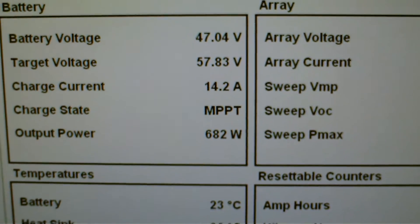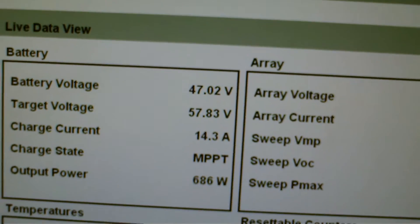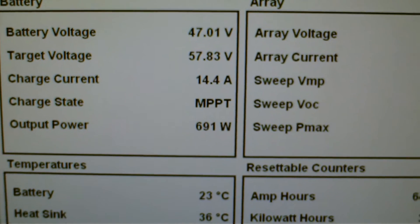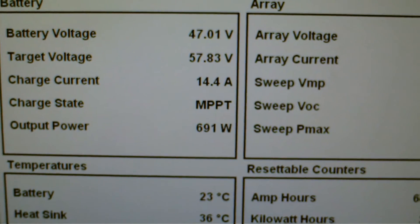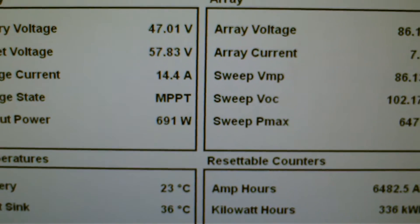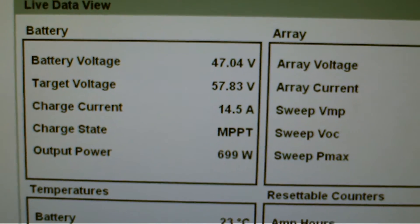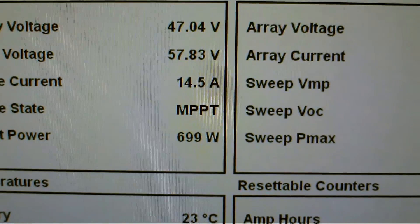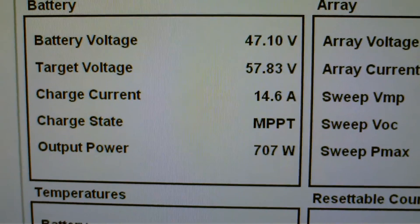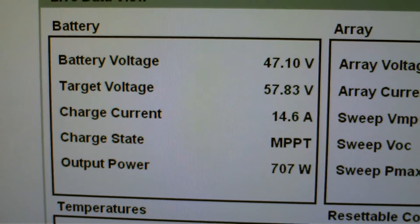Here we are inside the office, and I'm showing you the TriStar MPPT controller web configuration. This is the HTML output that allows you to read the live data. As you can see right now, not a whole lot of power being produced on this cloudy day. Battery voltage is at 47 volts — it's looking to get up to 57 volts.